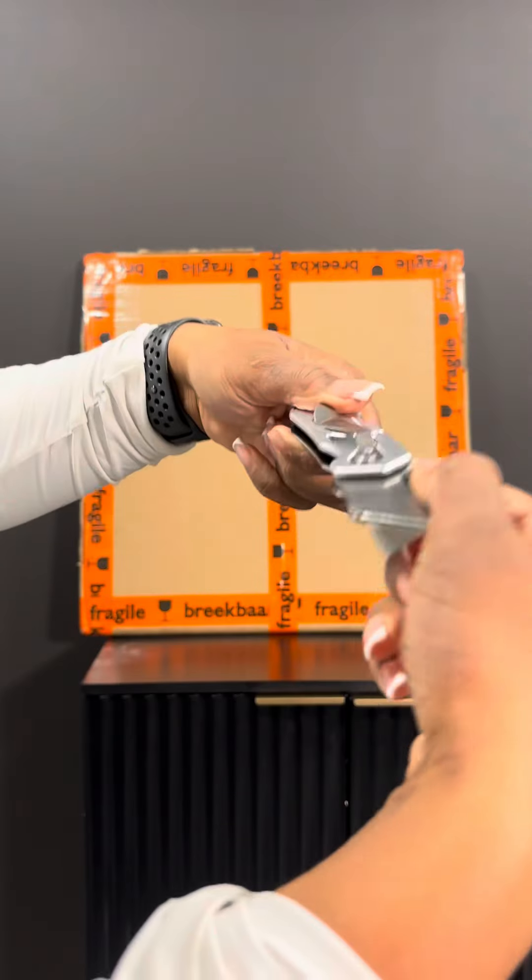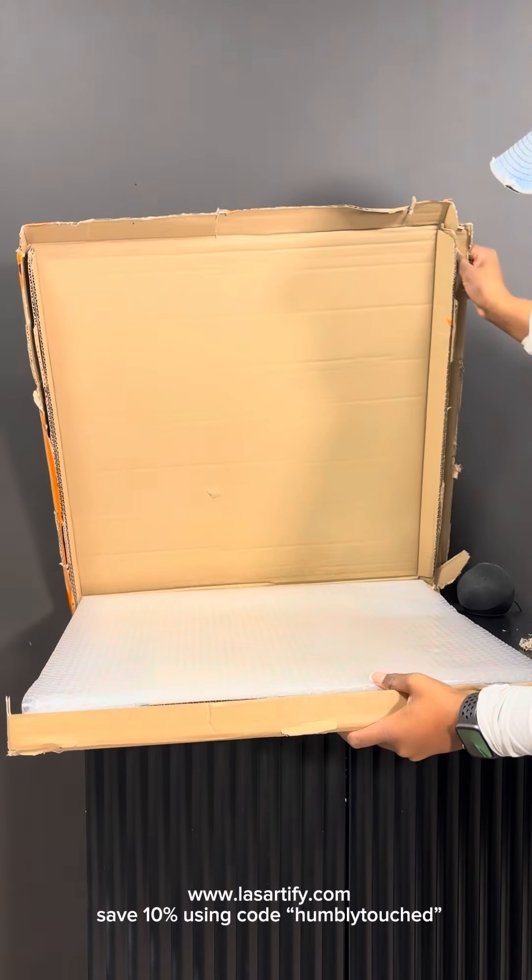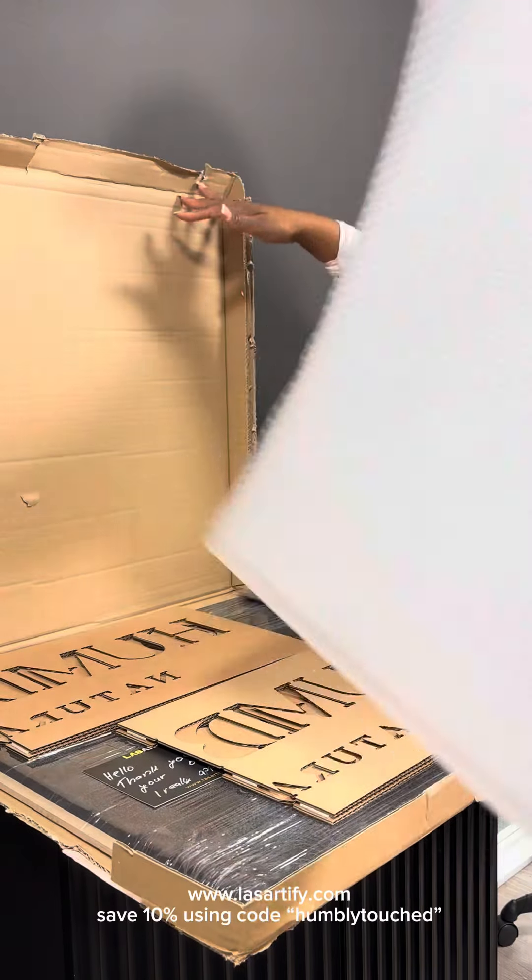My sign was such a hit that I had to get it again in my newsfeed. The first video I posted got so much feedback — everybody wanted to know where I got my sign from, so I'm here to give you guys the details.